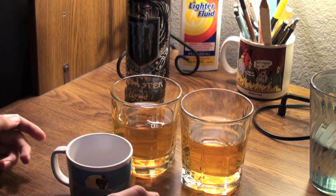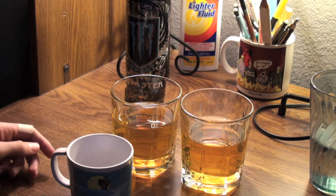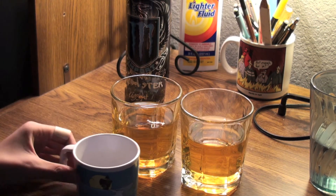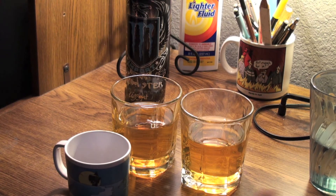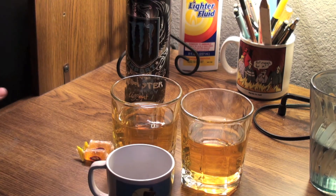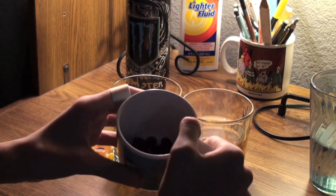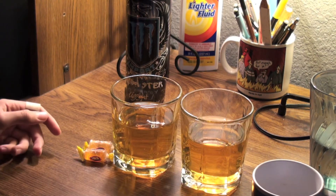I saw a video on YouTube the other day about Skittle Vodka and I thought that sounded really good, except I don't drink vodka — I am underage. The Skittles and the alcohol beverages, I don't drink obviously. But I wanted to try this, so I got some grape Skittles in there and I'm going to pour it into here and wait overnight.